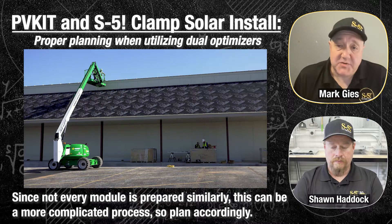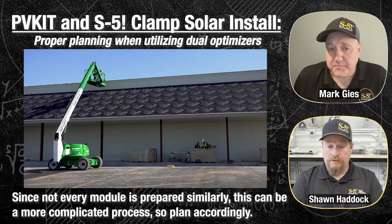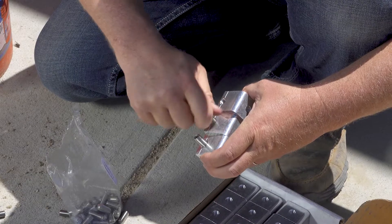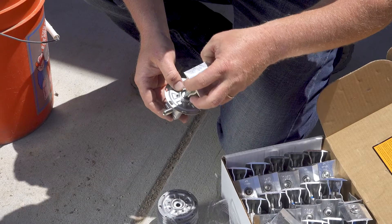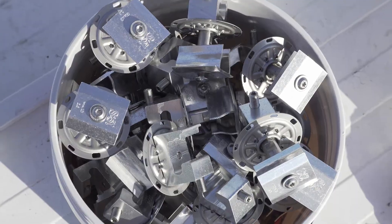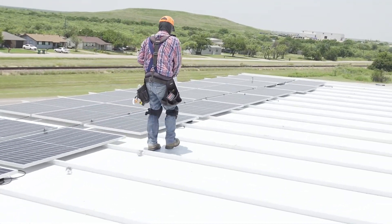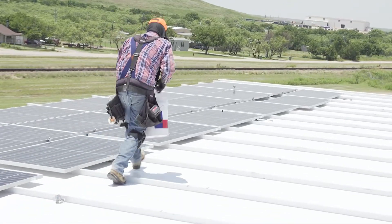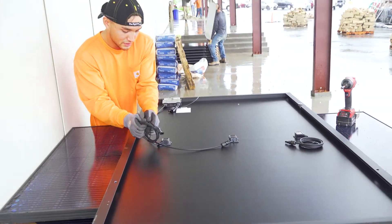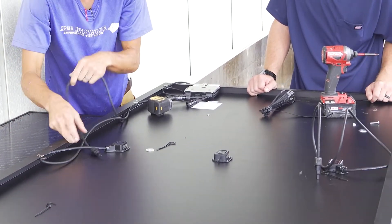In our case, this was summer in Texas — it was over 100 degrees up there — so we definitely appreciated being down in the shade on the ground instead of up on that hot roof. You want to thread the set screw into the clamp and get your PV kits threaded onto the clamp, have everything done properly on the ground, and then carry them up in bulk in buckets. The more prep you can do on the ground in the shade, the more beneficial it is once you get up on that roof.